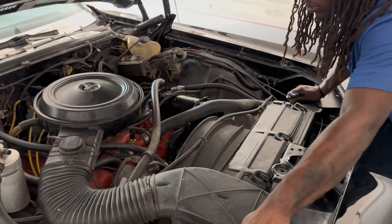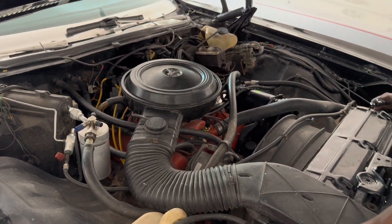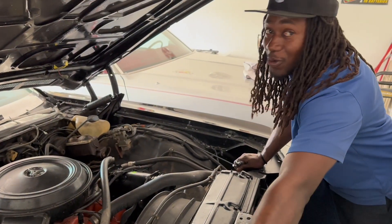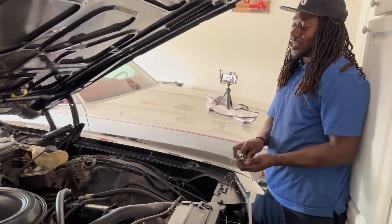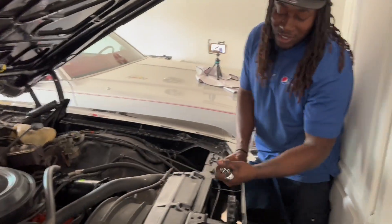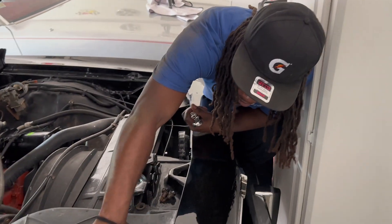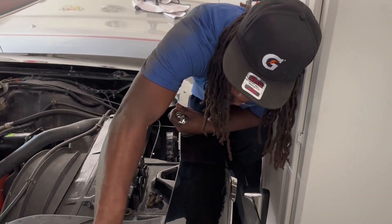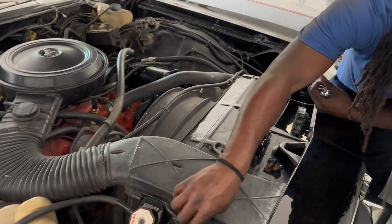That module looks good again - got the AC looking good too. Man, gotta have that AC and piping. Last time we were here we had the heat on, because we drove it around and the heat worked great. The AC blows you out of there too.